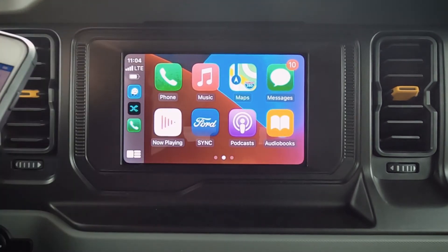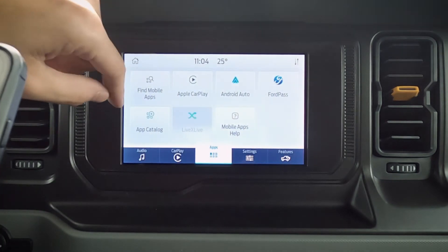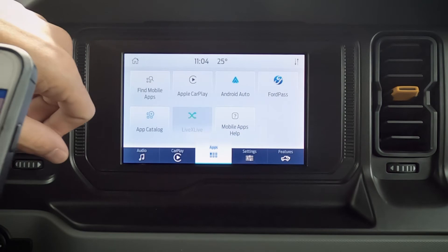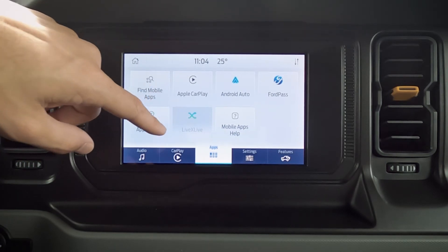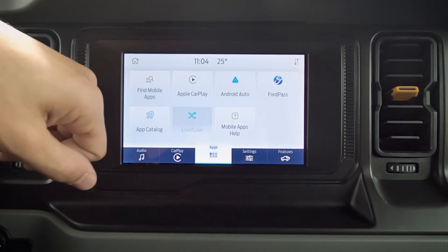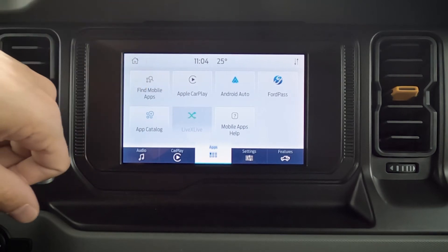We can also just do a reset at the very top and reset it back to our factory layout screen instead. Moving back again, we've got our basics. If you want to jump out of this screen, we just hit the forward button there and that brings us out. We can jump back into either Apple CarPlay, Android Auto, etc. We can look at our app catalog, and we've got LiveX Live — that's a radio app. Pandora is the other radio app that will also work directly through this middle screen.